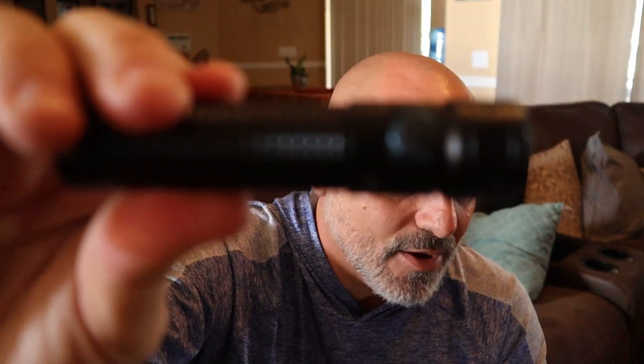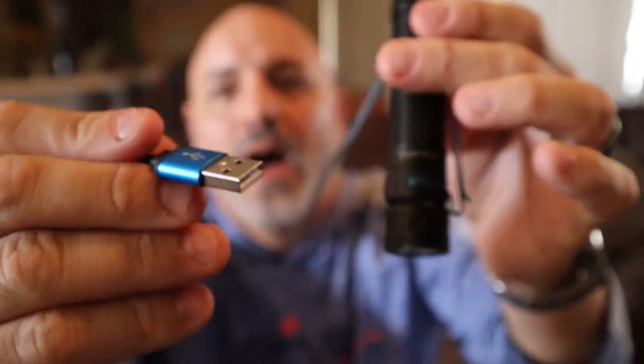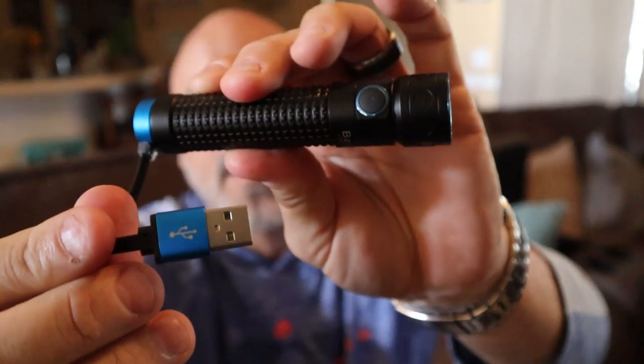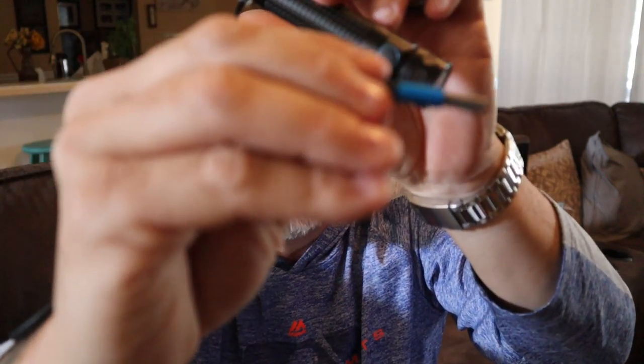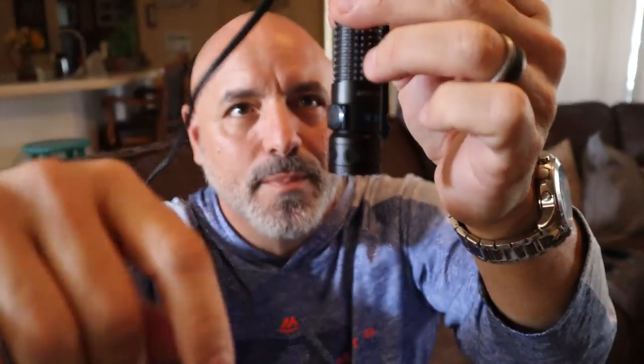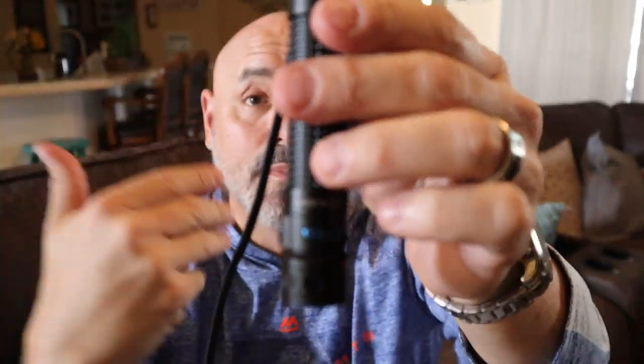This little sucker right here comes with a magnetic USB charge, which comes in handy because I did not get the spare battery yet for this. I was using it while I was away and I was able to plug it right into the car and charge it up. But at my house, I do have the docking station. I've been away for a while, but I did bring the flashlight with me and I use it all the time. It's unbelievable.